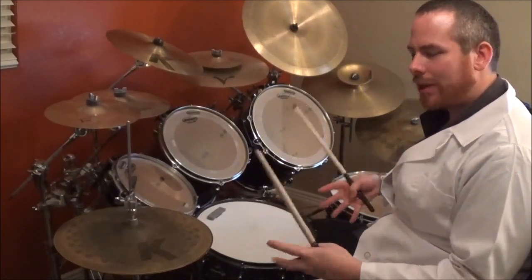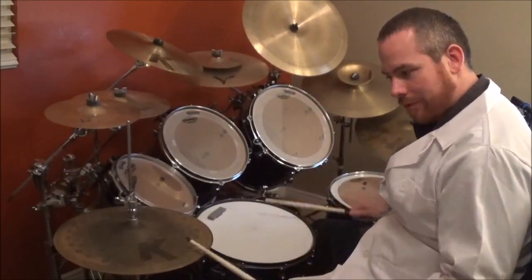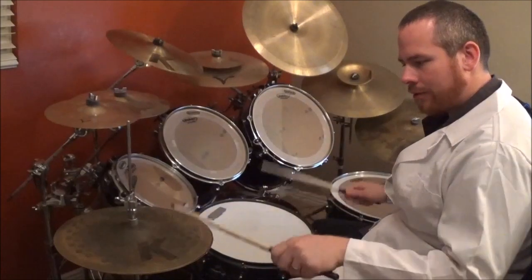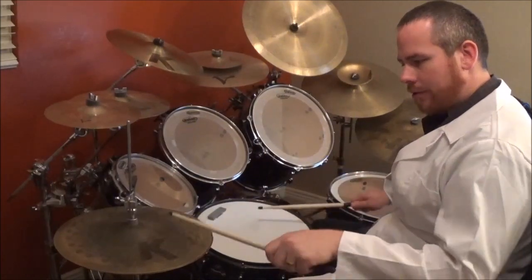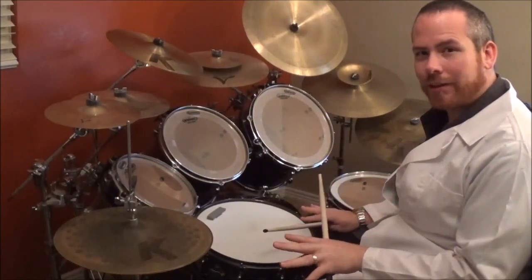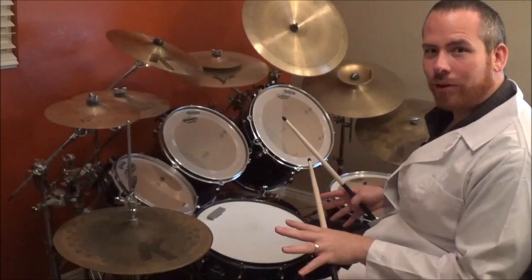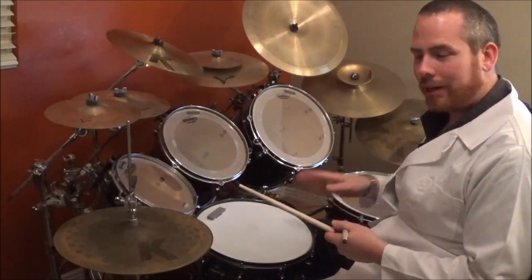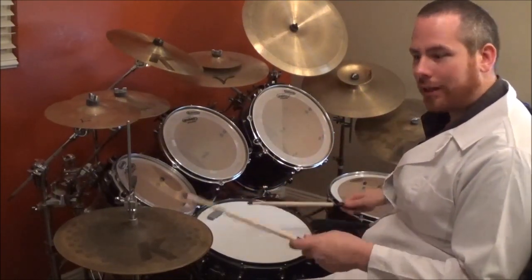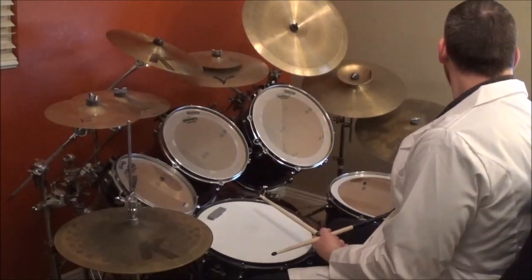So let's break it down one more time really slow because this is a challenging beat. That is the beat for most of the song — it's pretty spread out throughout. So let's put this with music and see what it sounds like. And there are some small, subtle changes like maybe a heavier hi-hat, slightly open, stuff like that. So we're going to go over that right now.